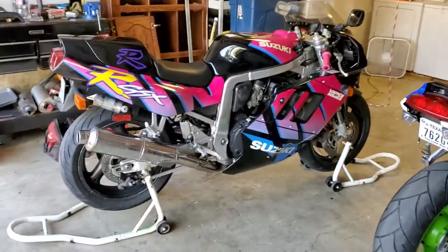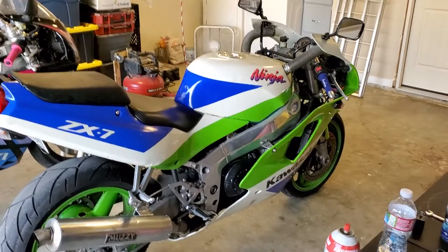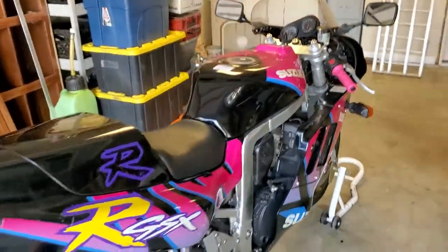That is a '92 GSXR 750 and this is a '91 ZX7, but '91 and '92 are the same so I call it '92. So I have two '92s. I will give you a startup of both.